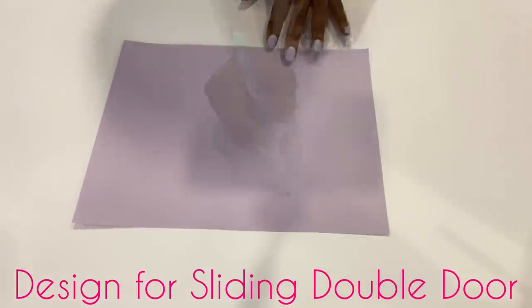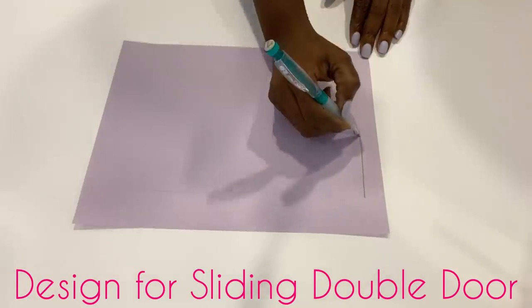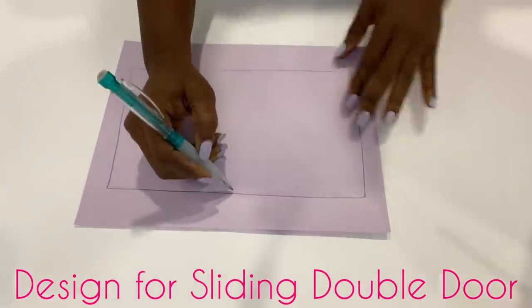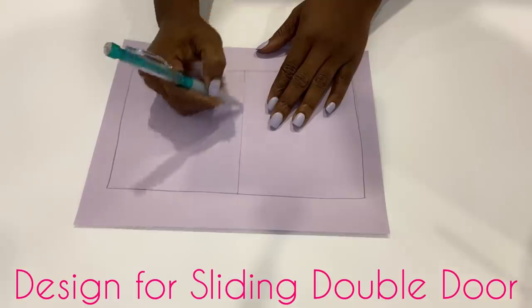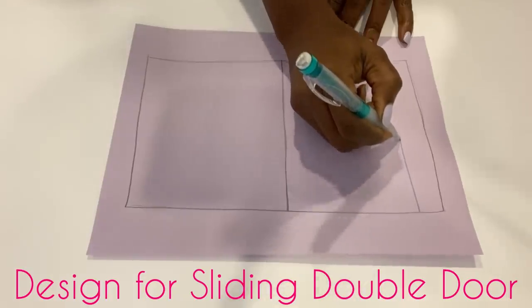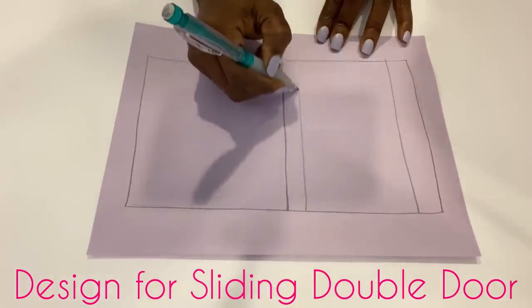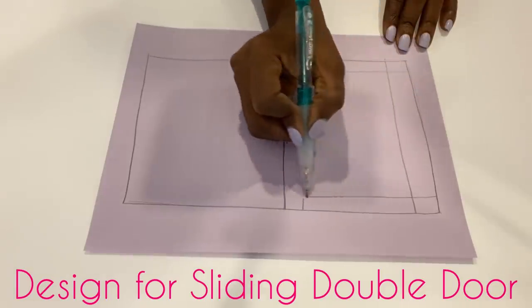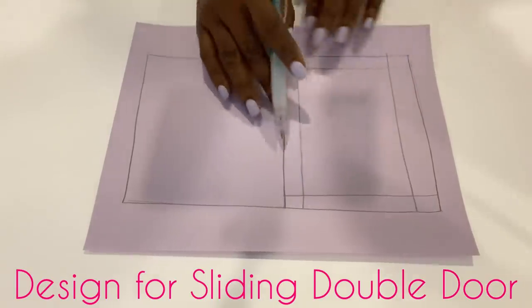I'm going to start off by drawing out the pattern on the paper. The pattern is going to be for two doors, so everything I do here I'm also going to be doing on the other side.